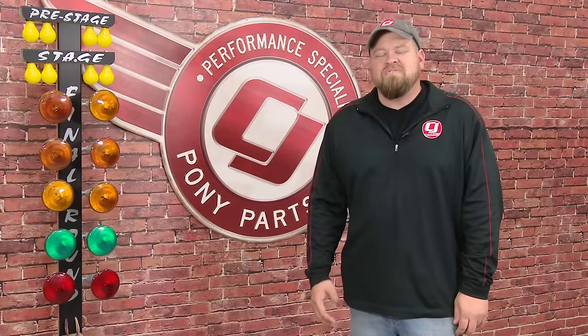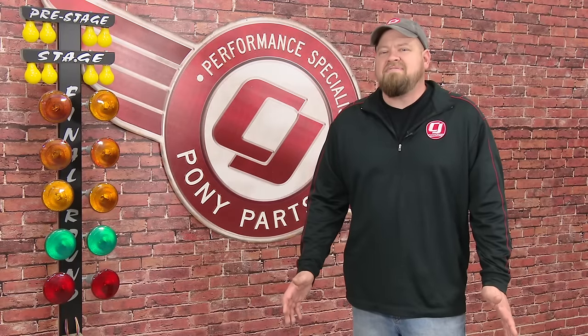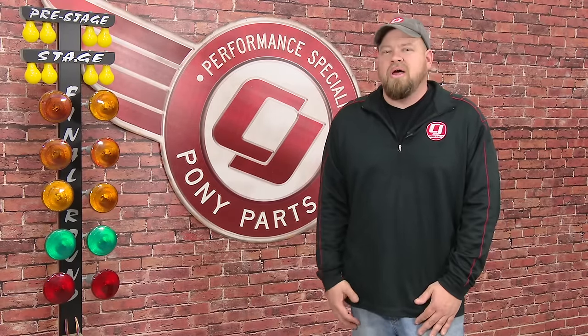Hi, I'm Bill from CJ Pony Parts. So you've done some modifications to your car, it's gotten faster, you've seen pictures and video online, and decided you want to try your hand at drag racing.